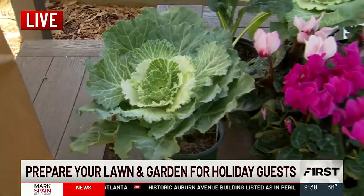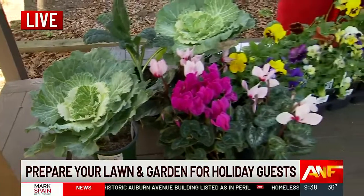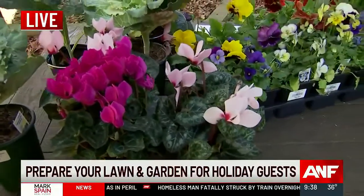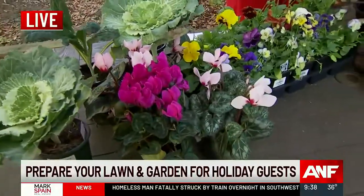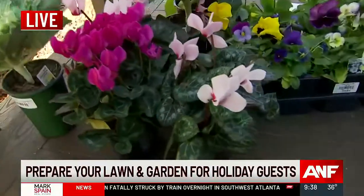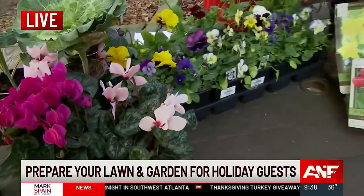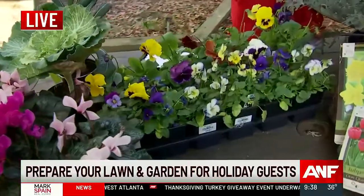If you have a lot of shade, we have cyclamen in front — this is the pink one here. Those are wonderful shade plants and they're pretty drought tolerant. They will just continuously bloom like that. Great for containers. If you just have containers, that's what I would use and plant those with some of the kale and cabbages.